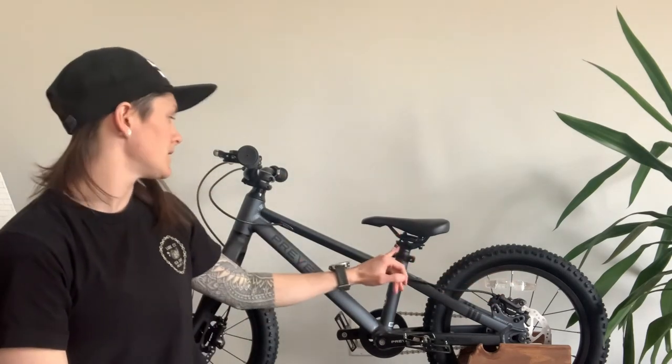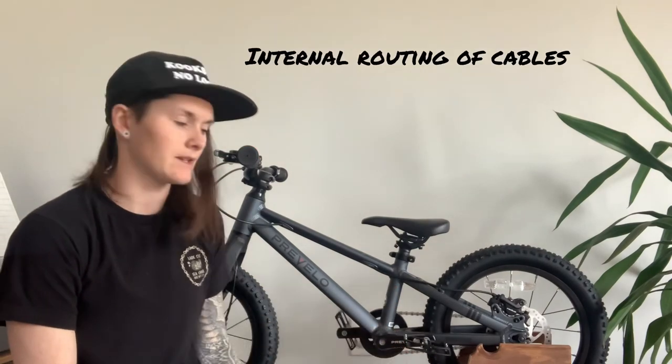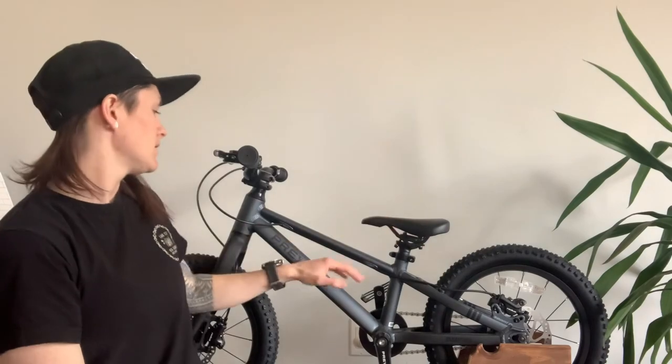It came down to the Commencal and this bike because of the hydraulic disc brakes, the seat adjustability, slacker geometry, and overall look. We ultimately went with the Prevelo — it ended up being maybe around 50 bucks more — but for the disc brakes, the seats, the easy levers, high quality parts, three-piece cranks, lower standover with two seat posts for tons of growth, and the weight difference — half a pound is significant when your kid is 35 pounds — it was absolutely worth it.